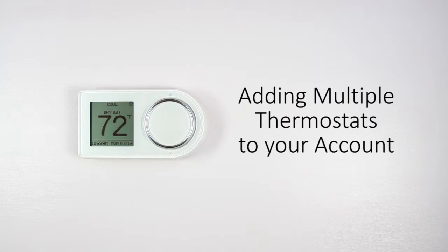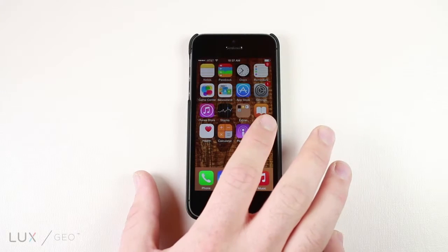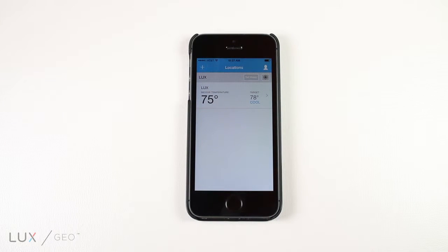Connecting additional thermostats to your LUX app takes no time at all. Start by opening the app on your mobile device. You will be taken to the main location screen, where you will see all of your current thermostats.